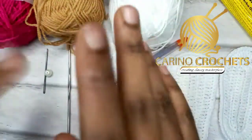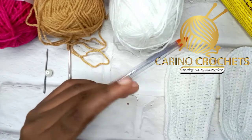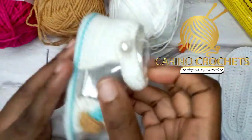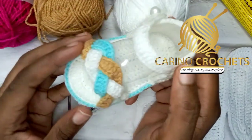Hey guys, welcome back to my channel! Like I said in my previous tutorial, I'm going to drop a video tutorial of this sandal. This is a beautiful, lovely sandal.